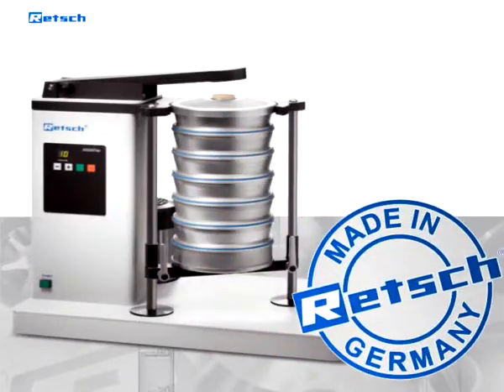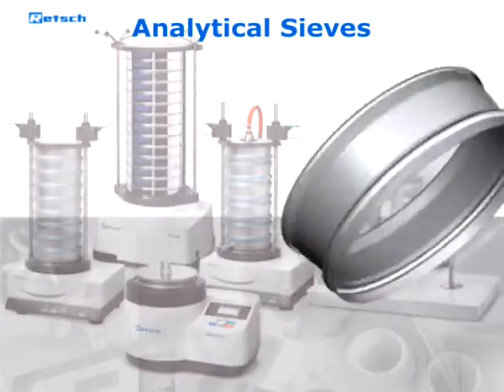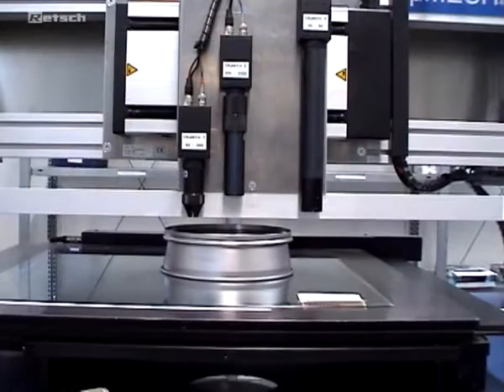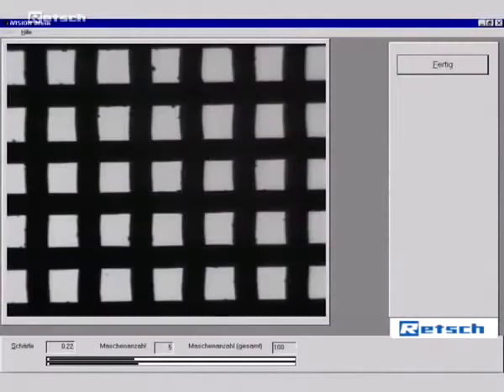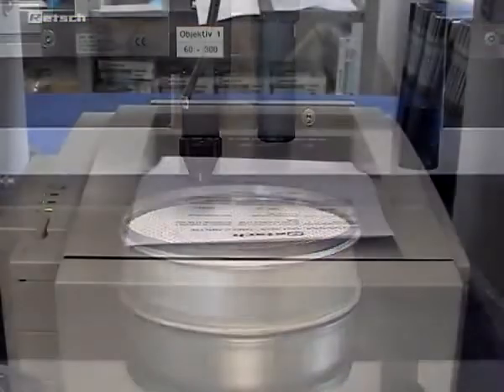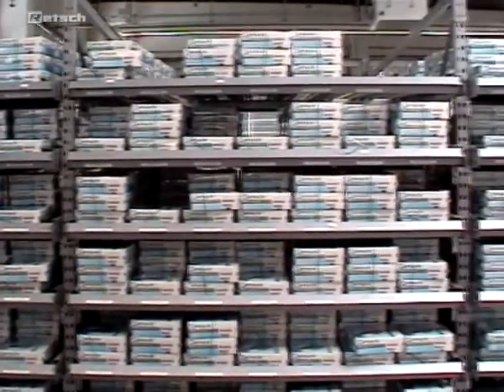Quality made in Germany. In addition to sieve shakers, Retsch also produces high-quality sieves. The fully automated production process and the thorough optical inspection allow for a previously unattained product quality, which is documented by a test report. The state-of-the-art production process guarantees the highest possible quality for each and every sieve.